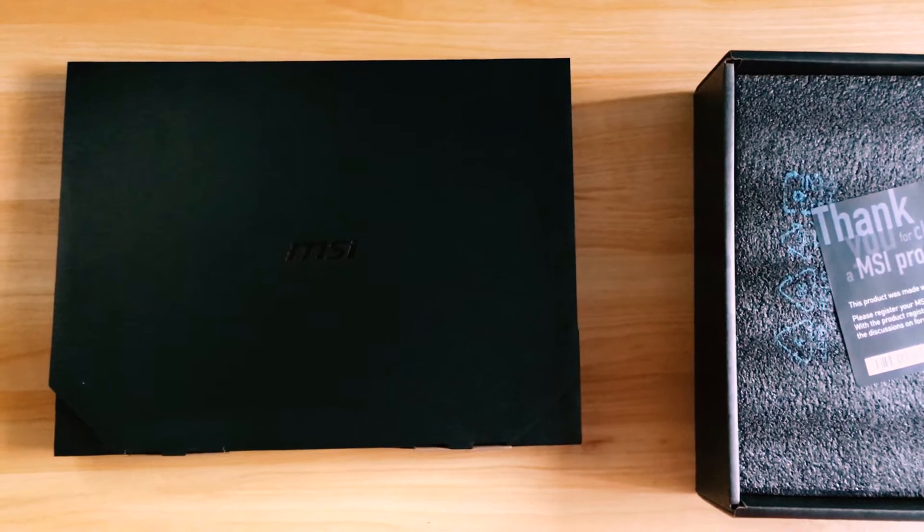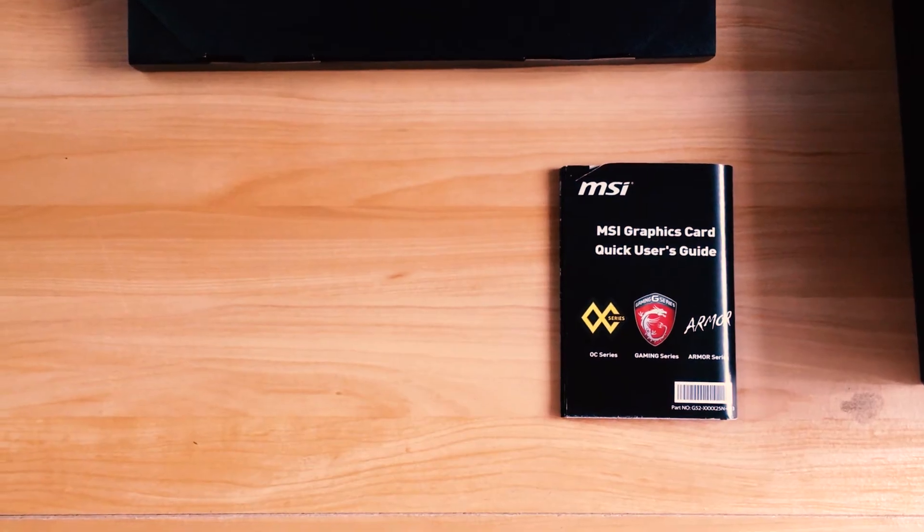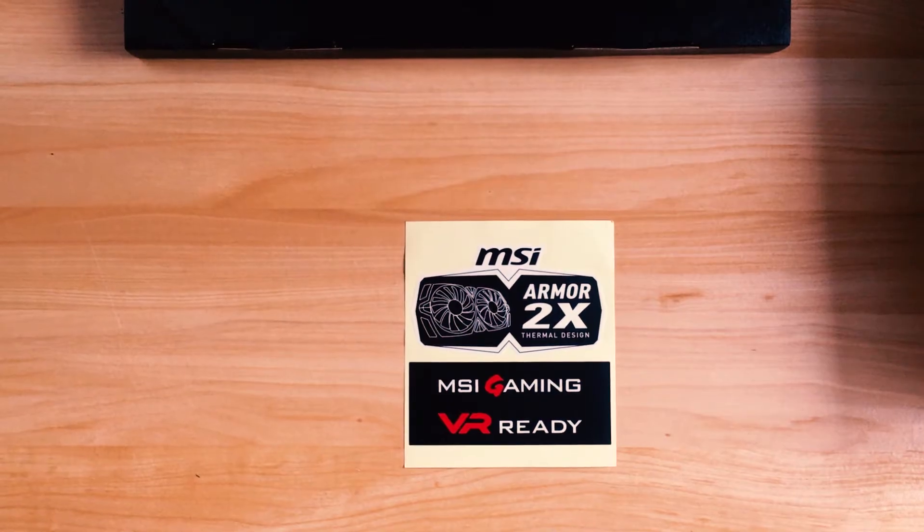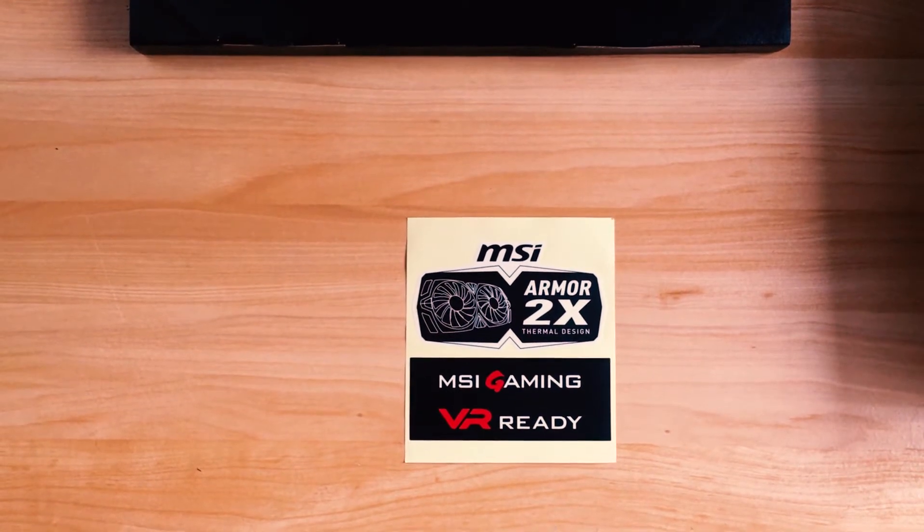We get the MSI black cardboard box, a quick user installation guide, an NVIDIA MSI Afterburner and Driver Installation CD, and some stickers that you could go ahead and add to your tower or computer.